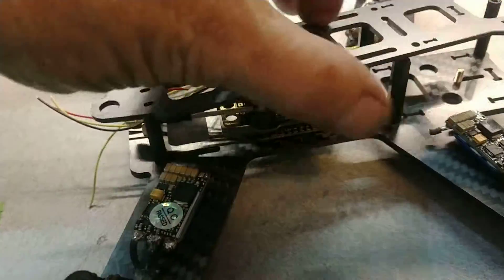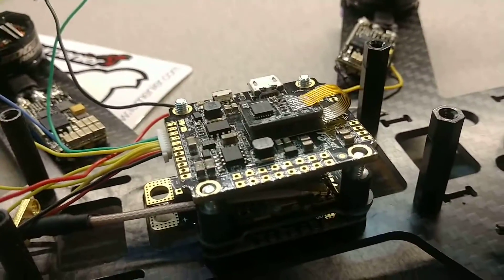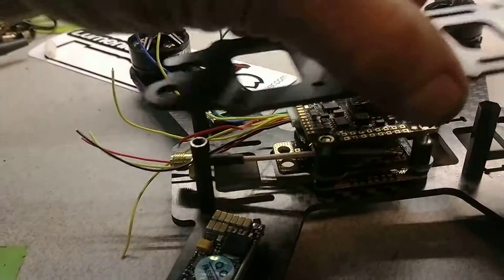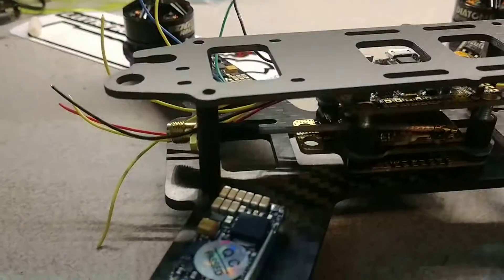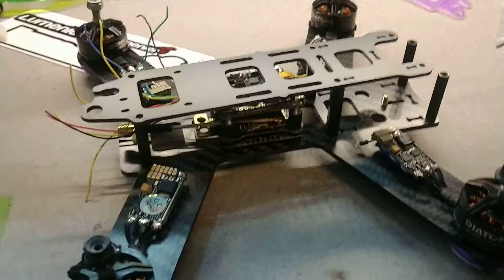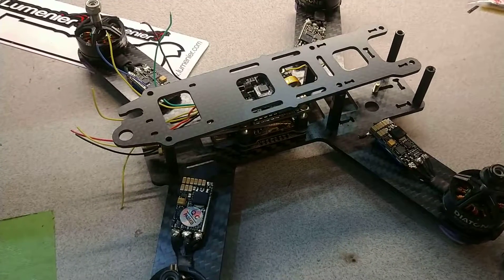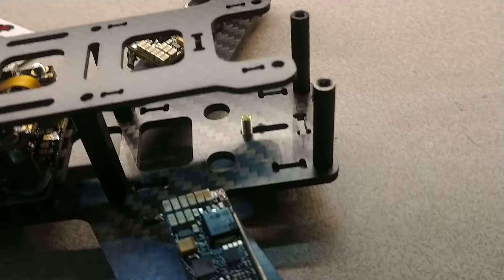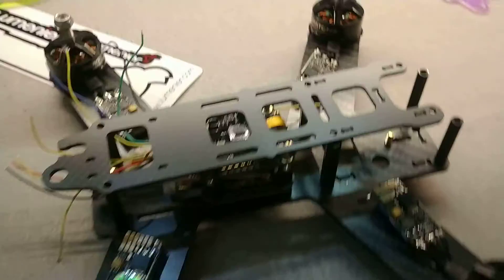We may end up having to take the FlyWoo and put the FlyWoo in there. I ordered this top and once again, here we go — lines up, lines up, not lined up. Get FPV, I'll be sending that back. Or I'll have to drill some holes. I think I'm about to drill holes.